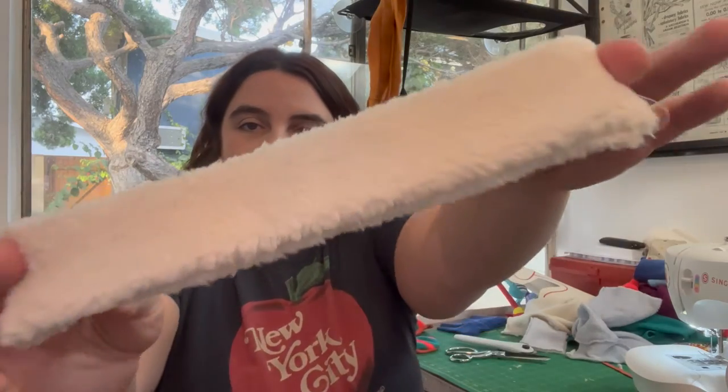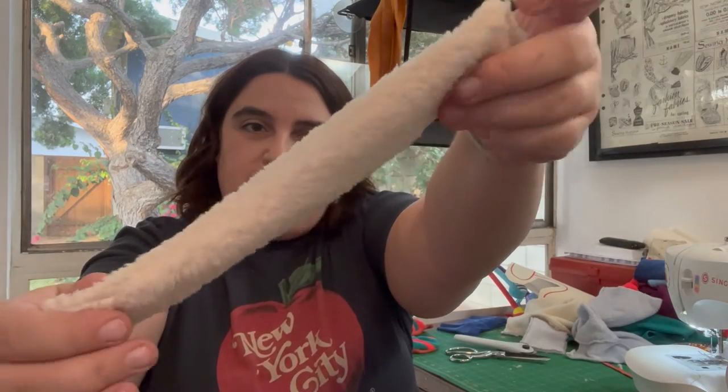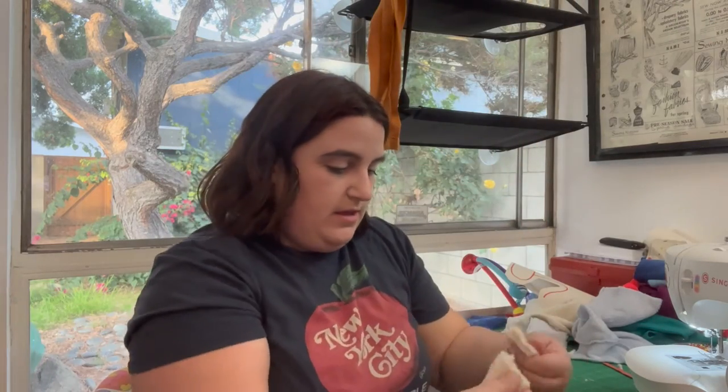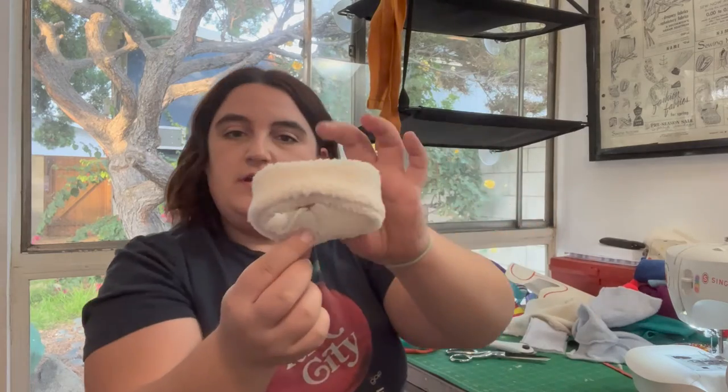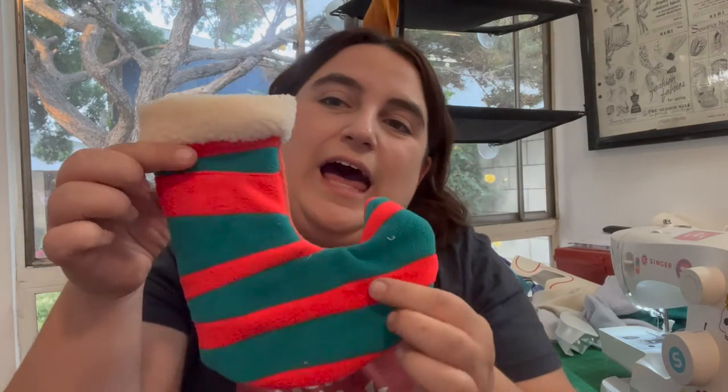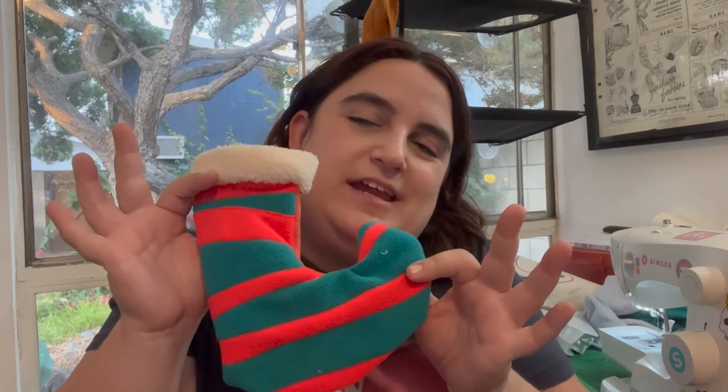Now we have a little shearling cuff. I sewed it and turned it inside out — it was very sheddy. So now I'm gonna sew it onto the stocking. I folded it, put it this way, trimmed that, and sewed all around the top. Then I sewed these two inside out together, and pulled it through — woo! It's the best! It does look like an elf boot. My mom just said it kind of looks like the Grinch.